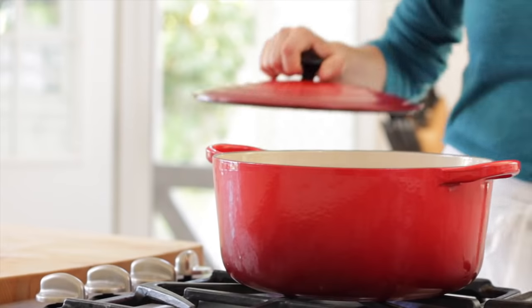Then, once our potatoes are ready, there are two ways you can go. You can either just drain them and get right to the mixing part, or you can take the extra step. And because it's Thanksgiving, I do like to take the extra step when it comes to mashed potatoes.